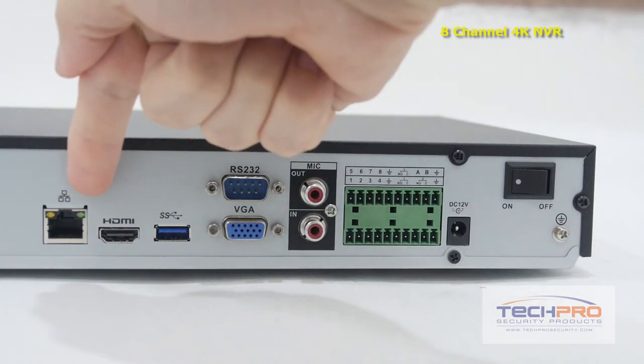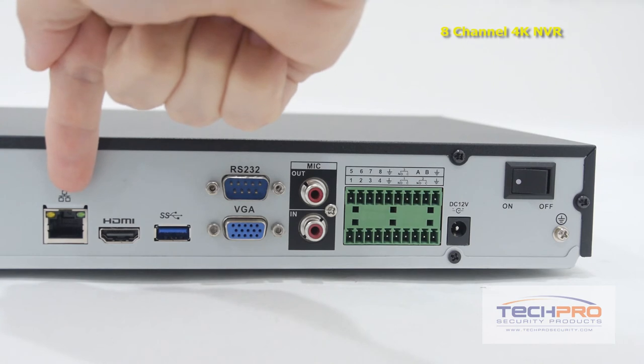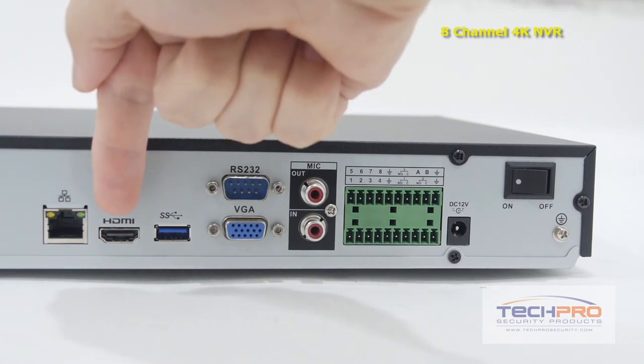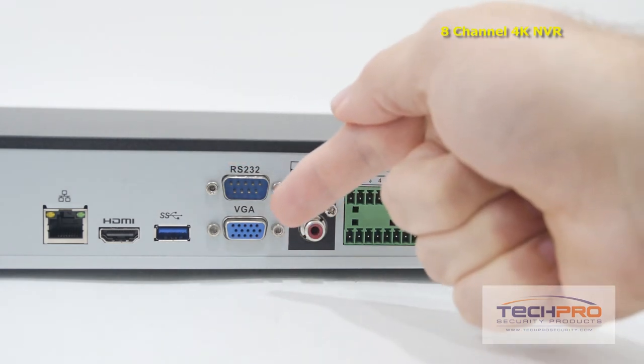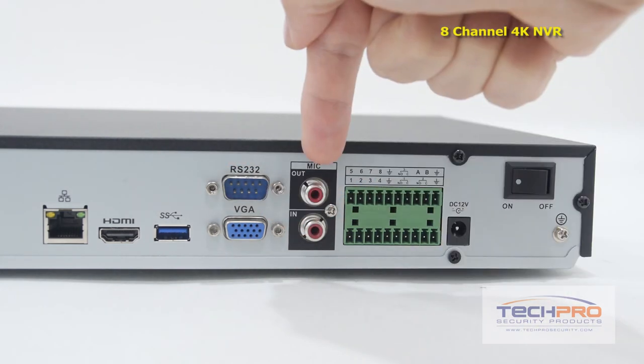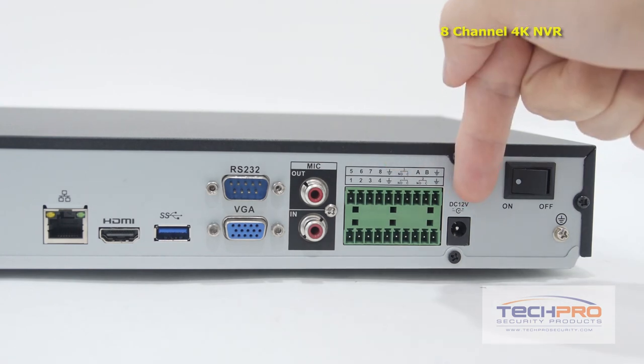On the left side, you'll find the RJ45 which connects to your router so that you can access the DVR from the internet or inside the network. HDMI output, a USB 3.0 port, RS-232 connector, your VGA connector, microphone input and output, these are the alarm inputs and outputs, and a 12-volt DC power port.